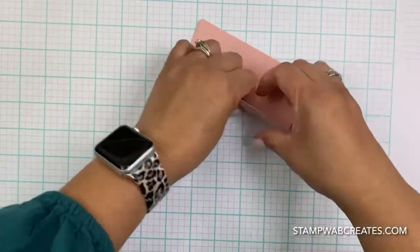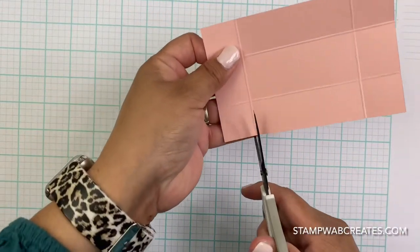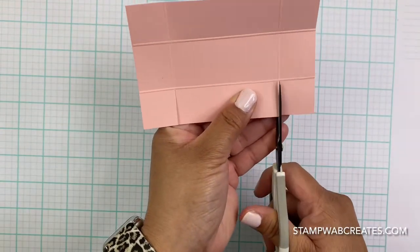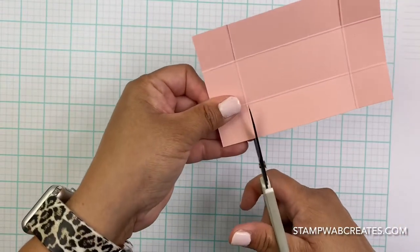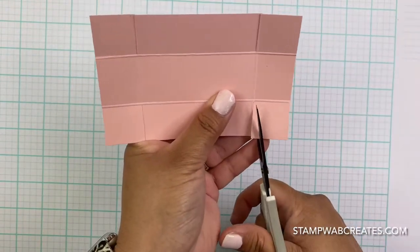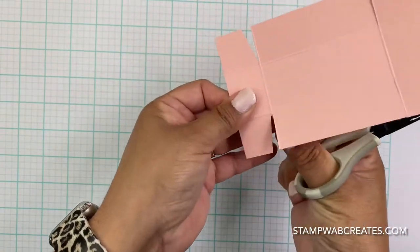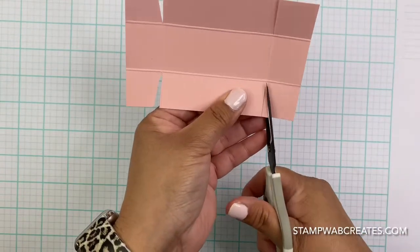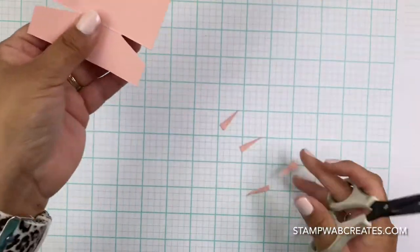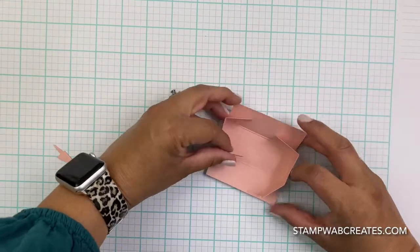Then we're going to fold on the score lines and use our scissors. You want to cut up on the long side, cut up to that score line. Then I usually do a little cut in right there just to make the box fold in a little bit neater. So it's going to fold in like this.